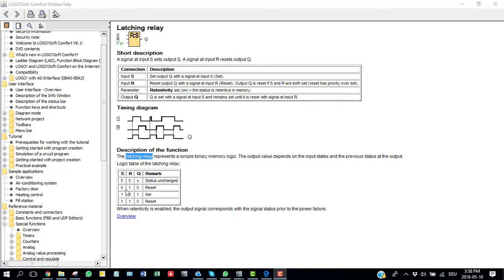Looking at the truth table: when both Set and Reset are low, the output remains unchanged. When Set is 0 and Reset is 1, the output is reset. When Set is 1 and Reset is 0, the output is set. When both are high, the output is reset. One important thing to bear in mind: the latching relay is always reset-dominating. This means whenever the Reset pin is energized (high), the output is always in the reset condition.